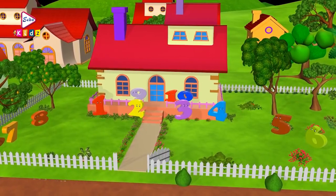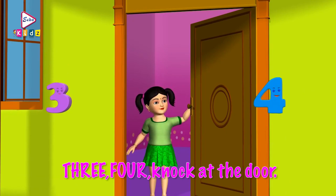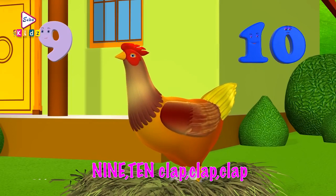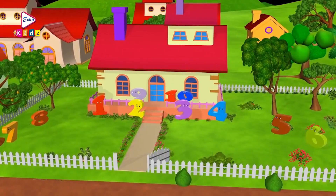With this song. Ready? 1, 2, buckle my shoe. 3, 4, knock at the door. 5, 6, pick up sticks. 7, 8, lay them straight. 9, 10, cluck, cluck, cluck. 9, 10, a big fat hen. A big fat hen. A big fat hen!